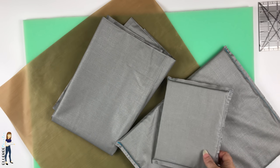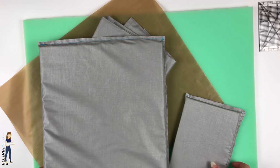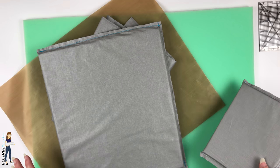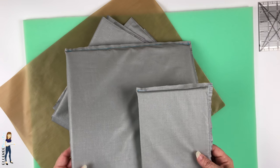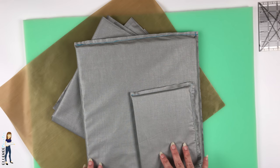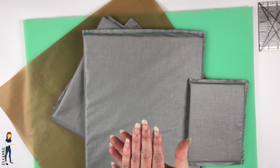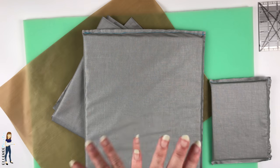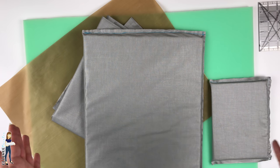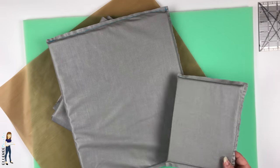Today we are going to make heat press pillows. If you've ever looked, heat press pillows can be very expensive to purchase already made, so I'm going to show you how to make your own. These are used with your heat press when you're pressing things like a onesie or a button-down shirt with buttons, or a tote bag that's got straps going all the way down — anything that's going to prevent your platens from creating equal pressure across your whole pressing area.